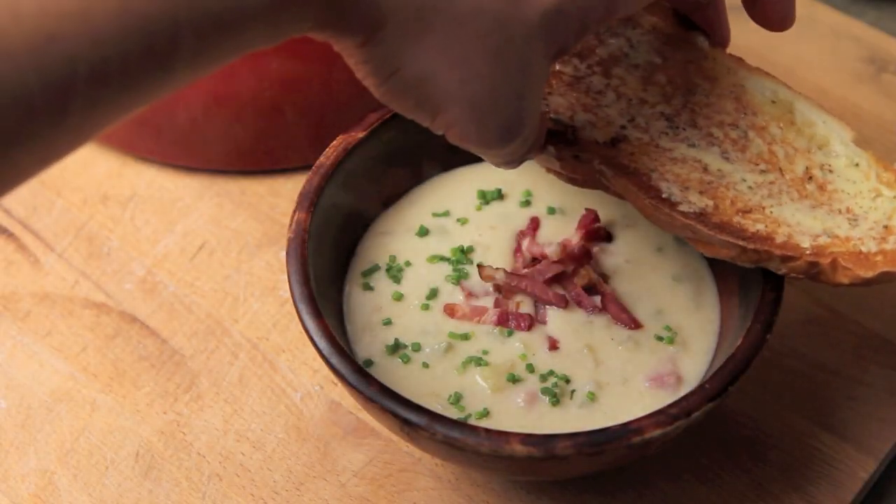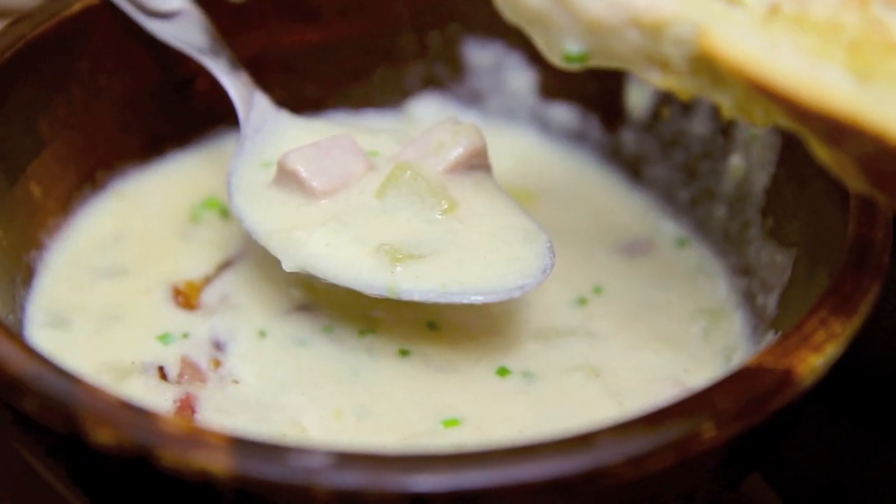Hey everybody, it's Jay here and I hope you are having a wonderful day so far. Today I've got a recipe for you for the One Pot Wonder playlist. This is a delicious, thick, rich, hearty, creamy ham and potato chowder and it's right here on The Aimless Cook.